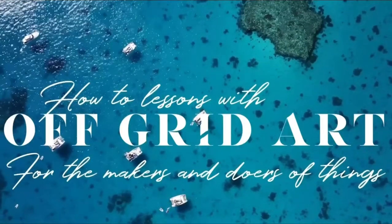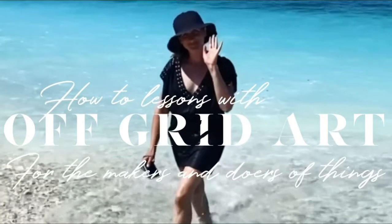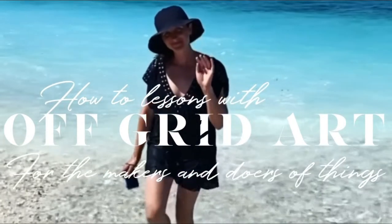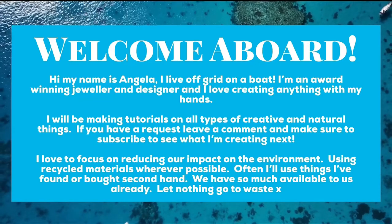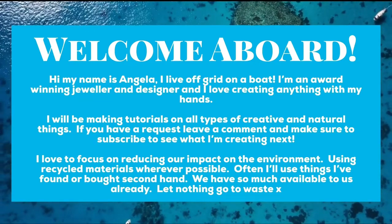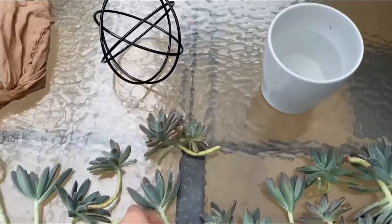Hi everyone, I love gardening as much as I love being out on the water. While we're waiting for our big trip to start in 11 months, I thought I'd do a little bit of gardening while I still can. I had an idea of making a succulent bowl and started by collecting these succulents from the garden.